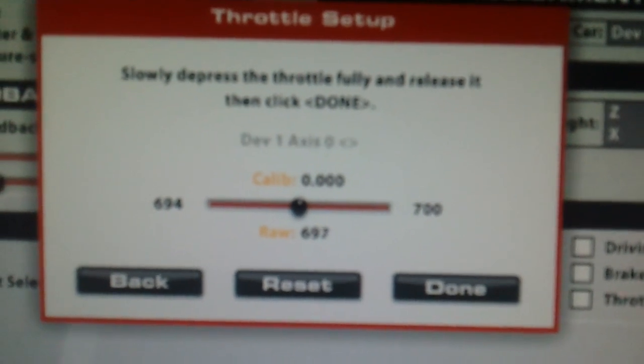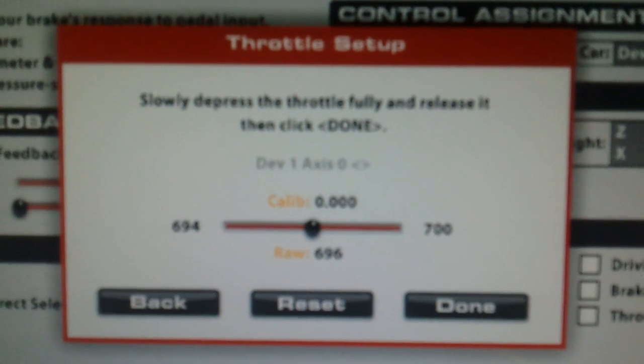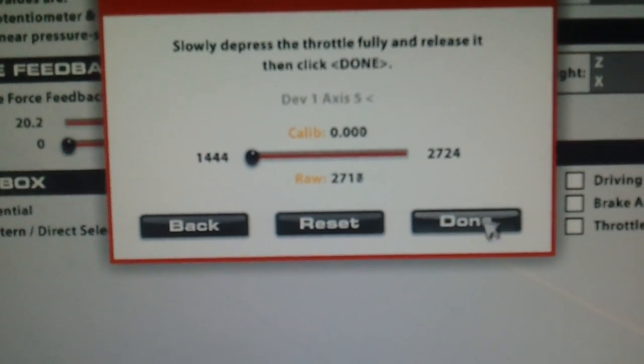As soon as you hit the pedals, the load cell is giving a reading and the throttle is picking it up. Hit the throttle, it will go away, hit done.